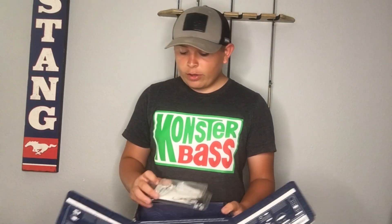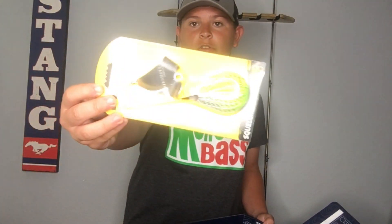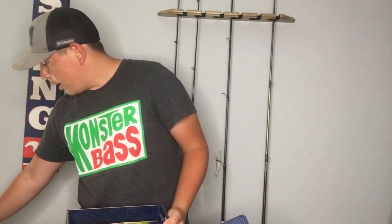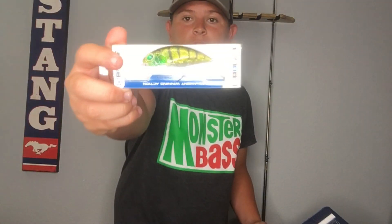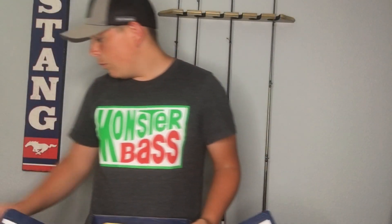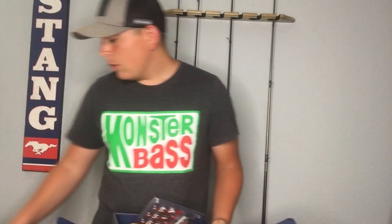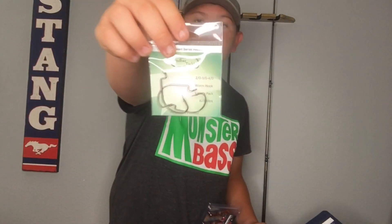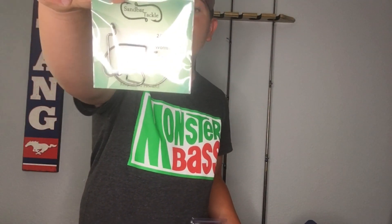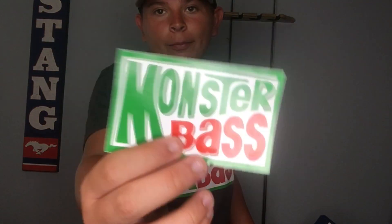So just to break down everything we got in the box: we have the Lunkerhunt Kraken, the Chase Bait Swimbait, the Booyah Topwater Buzzbait, the Perfect Plastics from KVD Strike King, the Bait Labs Crankbait, the Rapid Bait Rapid Crawl with the Rooster Tail, the Stanley Jigs, and a variety pack of hooks with 2/0, 3/0, and 4/0 hooks. And of course we have the Monster Bass sticker.